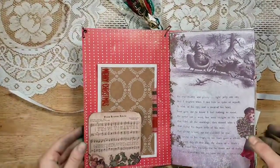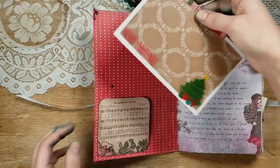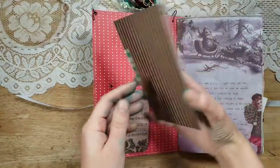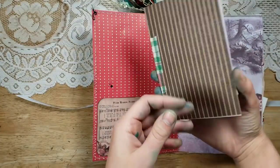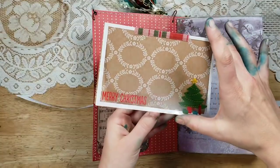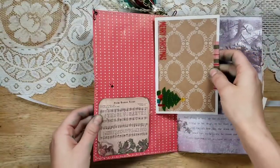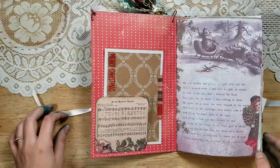On the inside there's another one of Digital Curio's vintage Christmas songs or carols — this one is 'From Heaven Above.' There's Christmas craft paper and then an acetate sheet that says 'Merry Christmas,' and I just washi-taped it on like a little hinge so she can put a picture under there if she wants to.